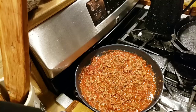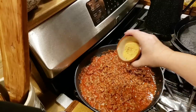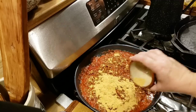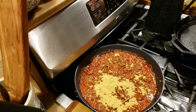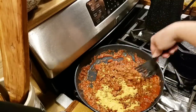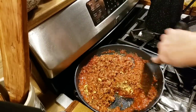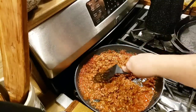Now I'm going to take about a fourth cup of taco seasoning. You can either use store-bought or some that you've made yourself. Just stir that up good, and that's going to give you that taco taste. It's got cumin and garlic and chili powder and all that stuff, onion powder, a little paprika.